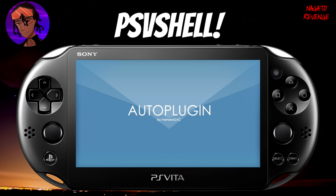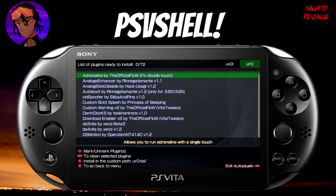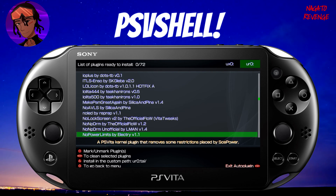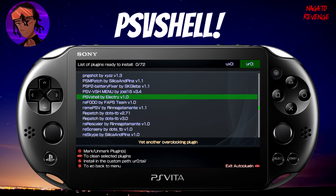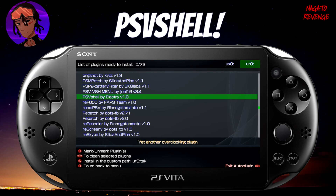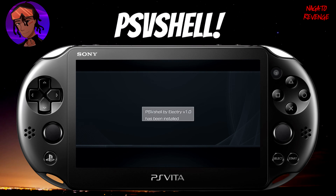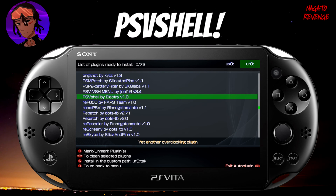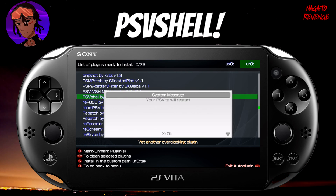Now here's how to set this up. Go to Plugins for Vita, click X, then go into Install Plugins. Scroll all the way down until you find PSV Shell by Electri. There's a little description that says 'another overclocking plugin.' There are other overclocking plugins as well, but today we're focused on PSV Shell. You can install it to UX0 or UR0, depending on where you have your TAI folder. I'm going to install mine to UR0. Hit X, and it's been installed. Hit Start on your PlayStation Vita to restart the system, and I'll come back once it's fully restarted.